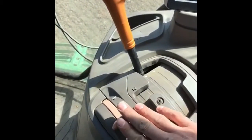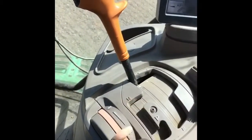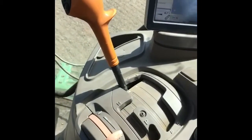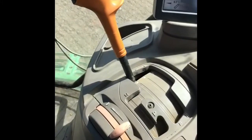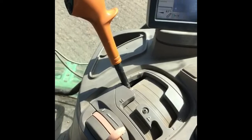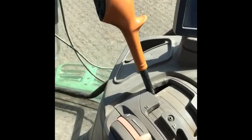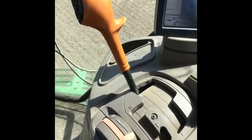We also have a hand throttle. That is because certain implements we have on the back run off the engine, so we need to keep the engine running at the correct speed to make the implement work — like a power harrow or the bed tillers that you saw. We need to keep the tractor going at 2,000 revs to make it work correctly.